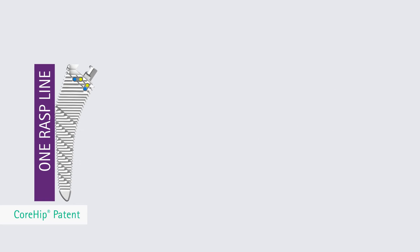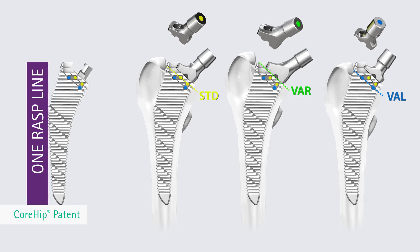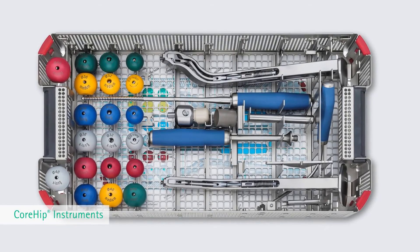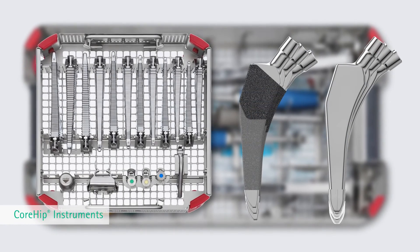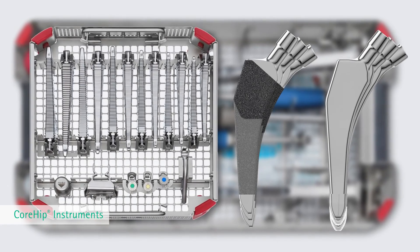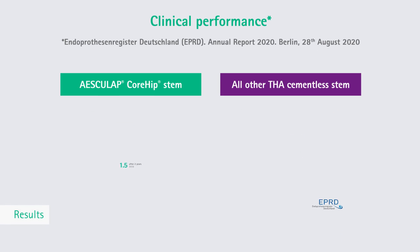The patented Core Hip system rasps allow implantation of all indication lines with one rasp line. Only one robust universal instrument system is needed to cover 10 core indications in total hip arthroplasty. The decision about the implant type — cementless or cemented — can be taken intraoperatively using the same instrumentation.